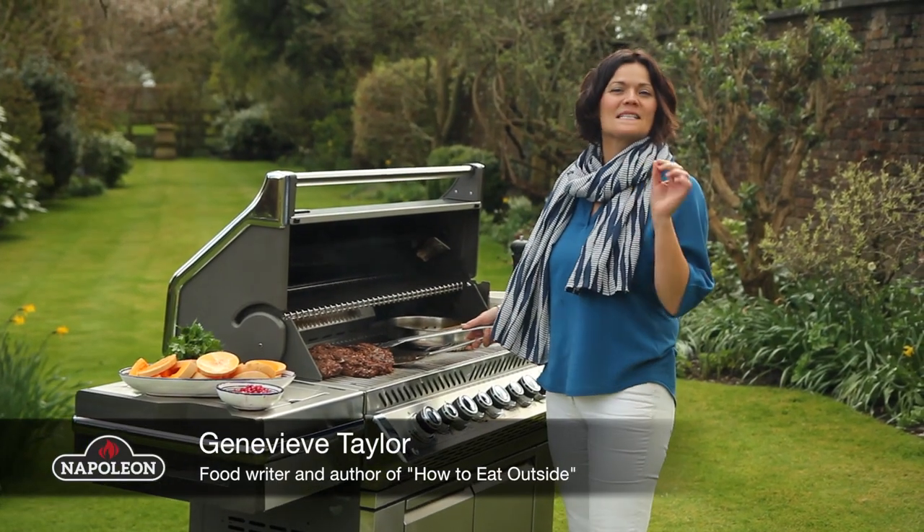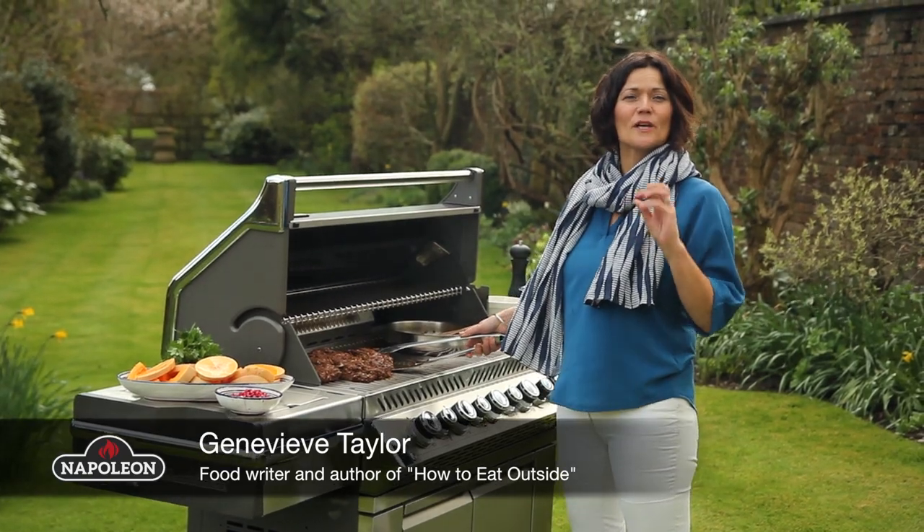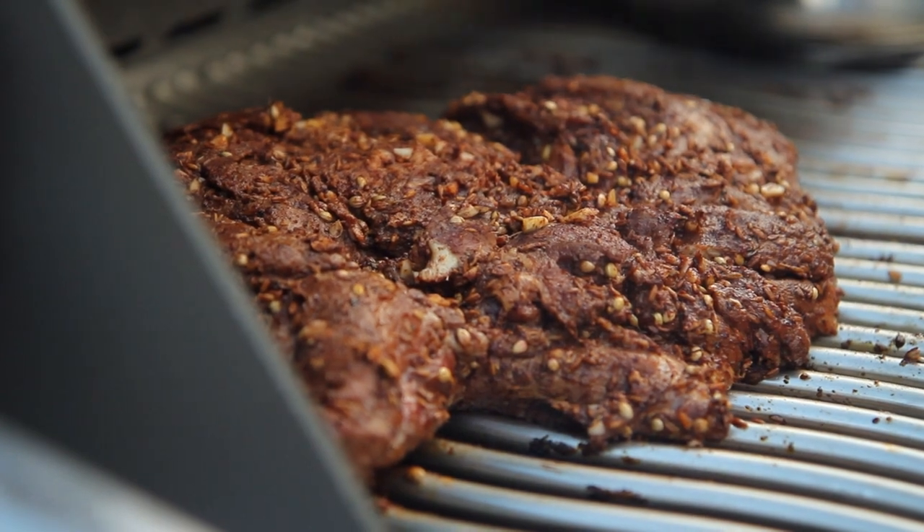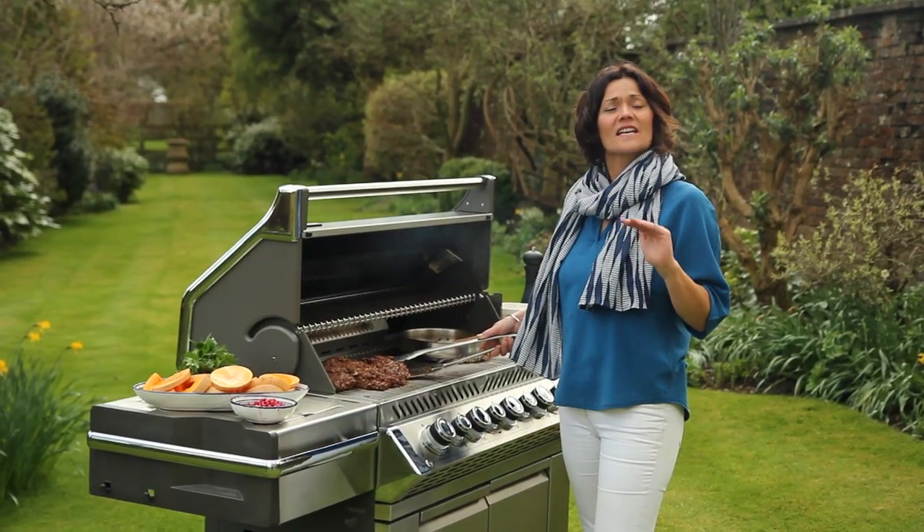I'm cooking some beautiful spiced butterflied lamb today with some Persian jeweled rice and roast squash. The lamb is going to cook really evenly because I butterflied it out and marinated it earlier.